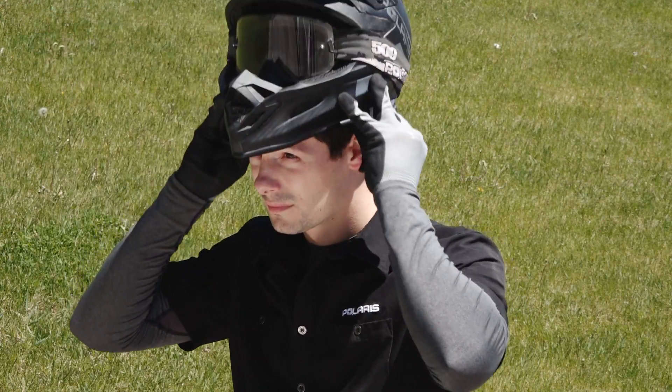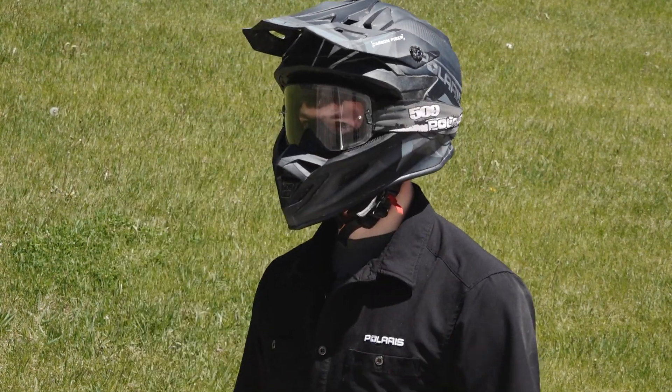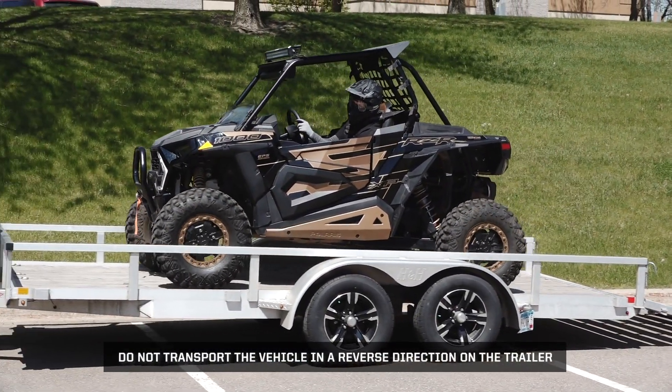Before loading, always practice safe riding by wearing the required safety gear listed in your owner's manual. Next, safely drive your vehicle onto the trailer. Do not transport the vehicle in a reverse direction on the trailer.